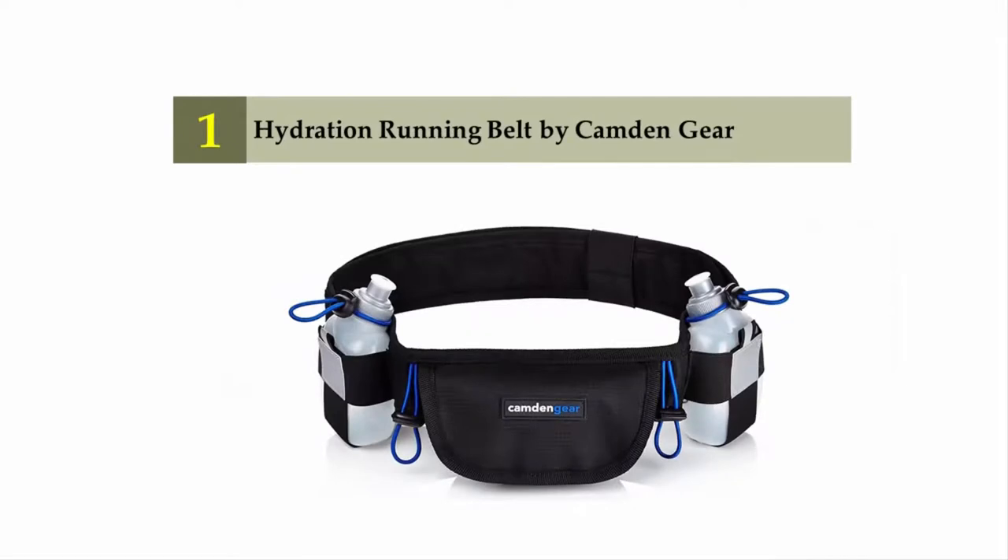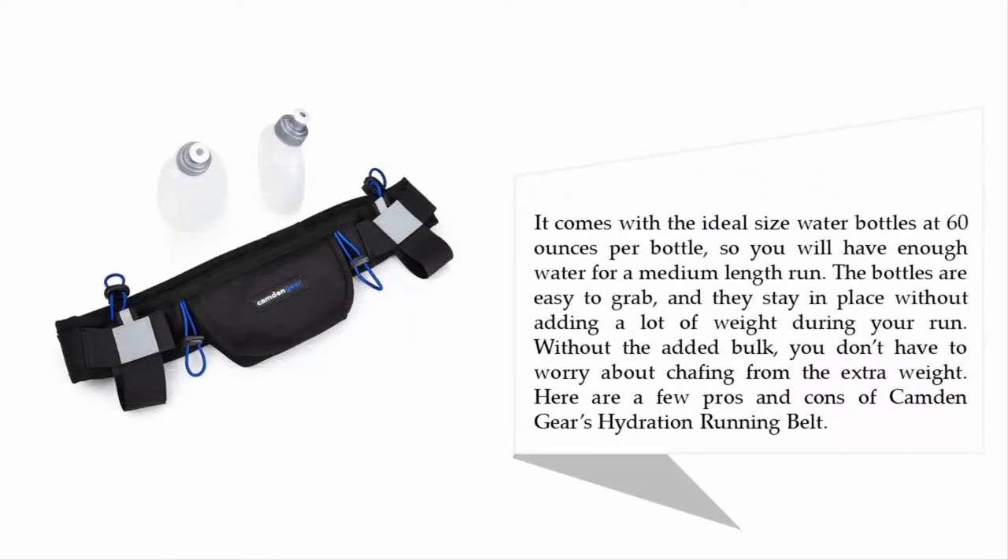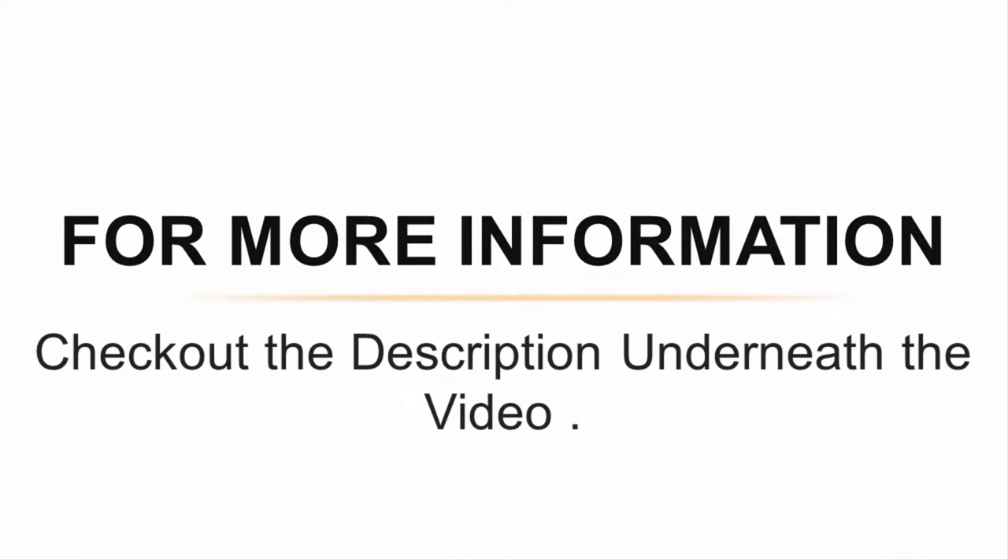Coming in at number one: the Hydration Running Belt by Camden Gear. It features a pouch large enough for most cell phones, including iPhone 6s, Samsung Galaxy S5, and the HTC One X, making it easy to attach headphones to listen to music on your run. It comes with ideal-size water bottles so you will have enough water for a medium-length run. The bottles are easy to grab and stay in place without adding a lot of weight, so you don't have to worry about chafing from the extra weight. For more information, check out the description underneath the video.